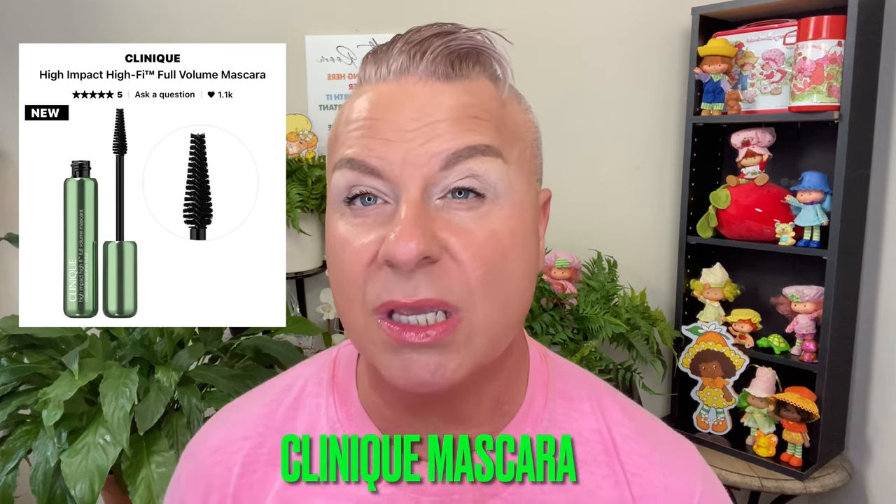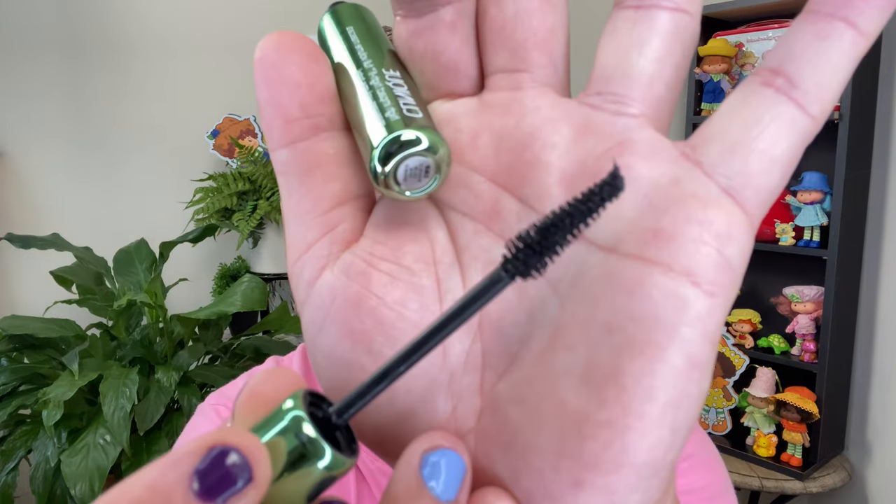Just to throw this out there — I have the Clinique High Impact Full Volume mascara. It's a brand new mascara that Clinique came out with and nobody ever really talks about Clinique. I was in Dillard's and they had this new mascara, so I thought we would give it a shot. I have it on today and I'm really liking it so far. It dries really quickly, does a good job of holding the curl if you curl your lashes. It's a nice impact mascara, very easy to put on. So far it hasn't smudged or caked and I've had it on for about an hour.